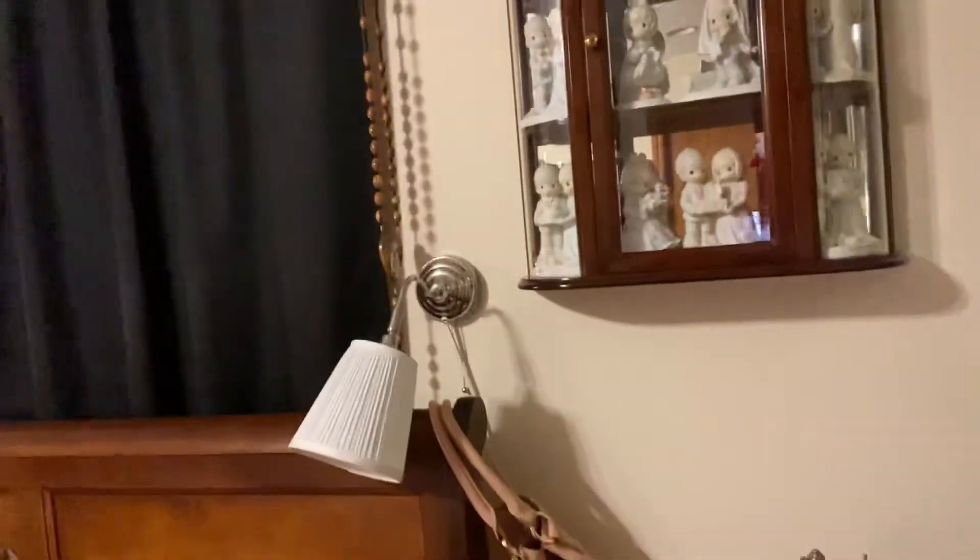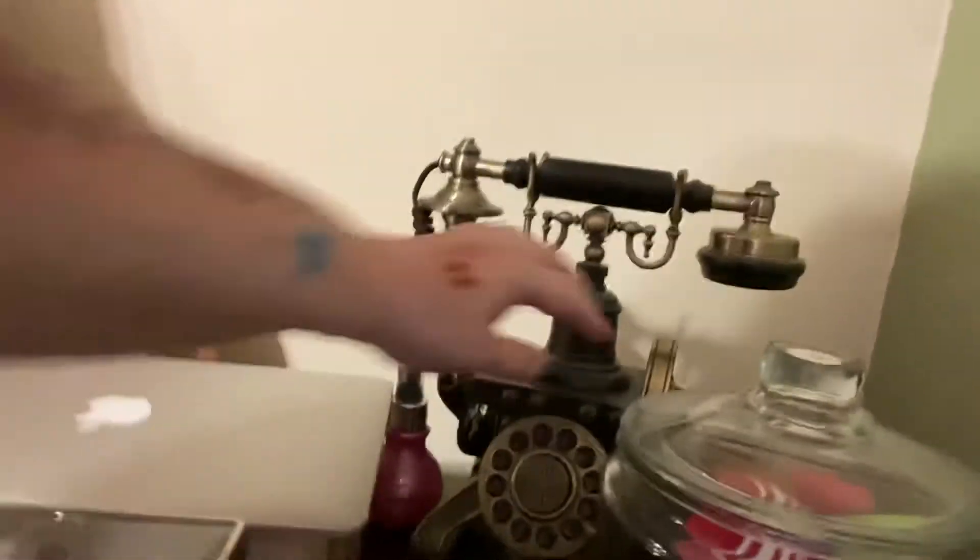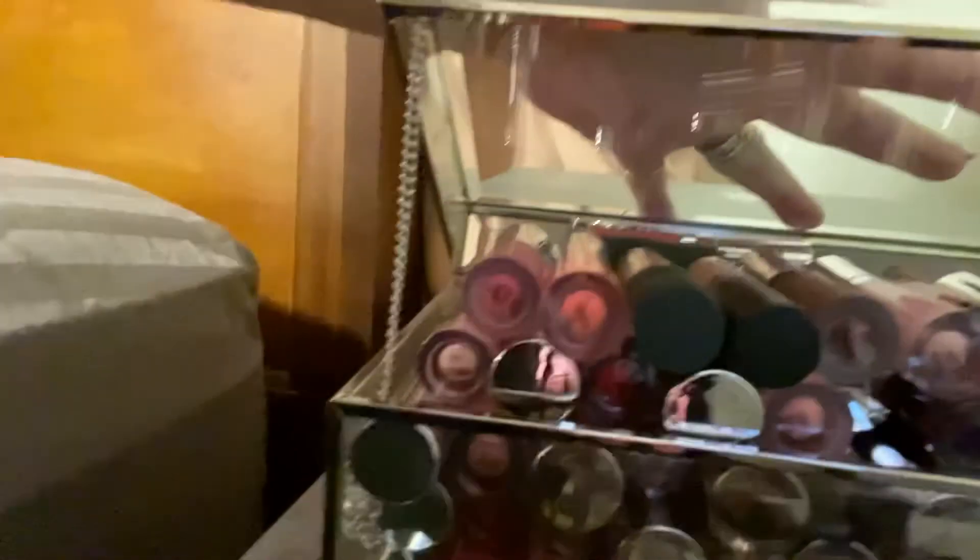And then I found another one of those Precious Moments cabinets. And over here was one of my old-fashioned phones that does work. Right below that is all of my bath bombs — look at all that, oh my god! And then here is the picture my brother sent me from Texas. I just love that picture.